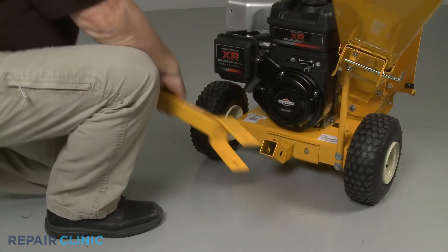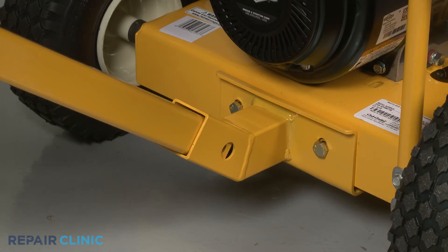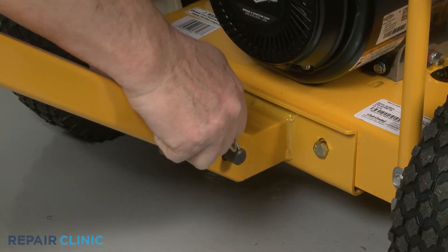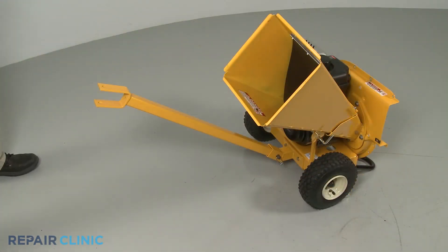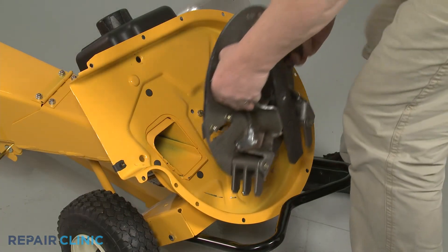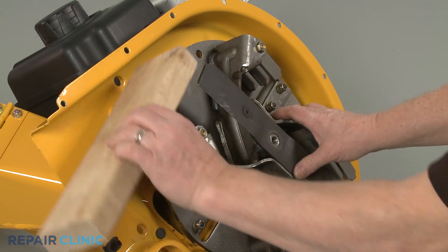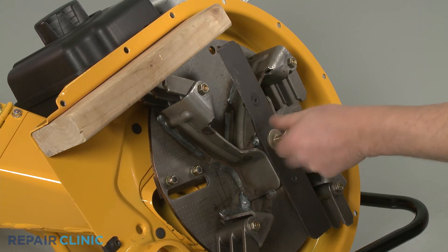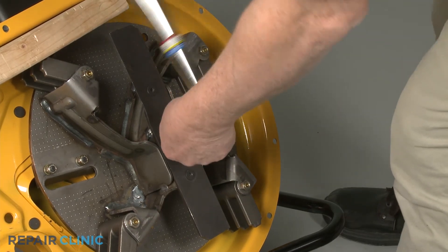Keeping the hitch plates tilted downward, reinsert the tow bar into the mounting bracket. Slide in the clevis pin and secure it with the retaining pin. With the tow bar reinstalled, tip the chipper shredder back and support it. Reinstall the impeller assembly by aligning it on the engine shaft. Secure it with the wood support, then rethread the center mounting bolt. Using the 9/16-inch six-point socket on a torque wrench, torque the center bolt to 50 foot-pounds.